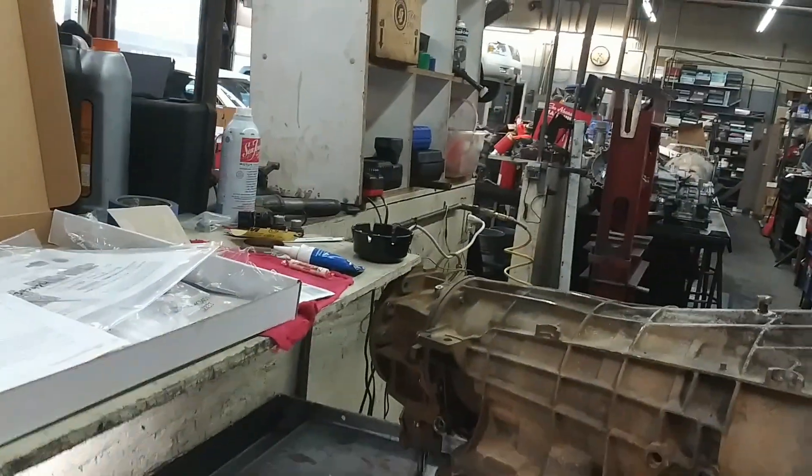Today we're working on a 5R110W out of an 03 Ford F-350 Super Duty Diesel 6.0. This vehicle came in our shop for failed diodes, which is a very common problem with these units. And we rebuilt the transmission.